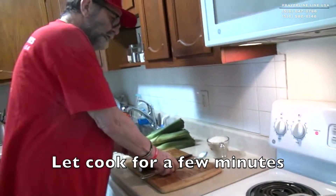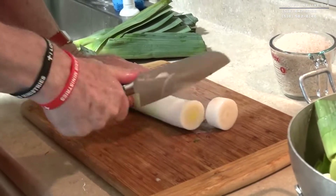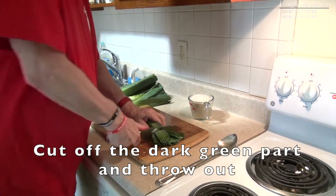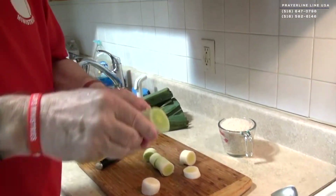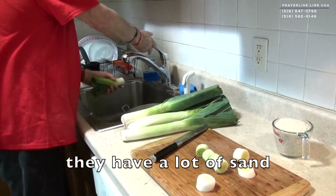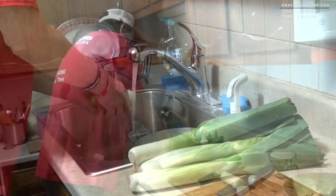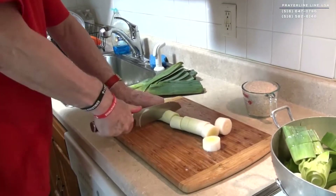For a few minutes, then we start cutting. We cut in pieces. Before the end, leave getting hard, we have to take out. The secret is here — they have a lot of sand, we must clean it up.